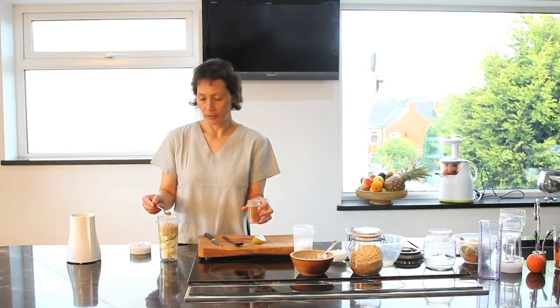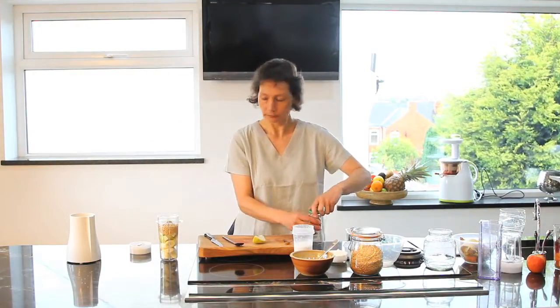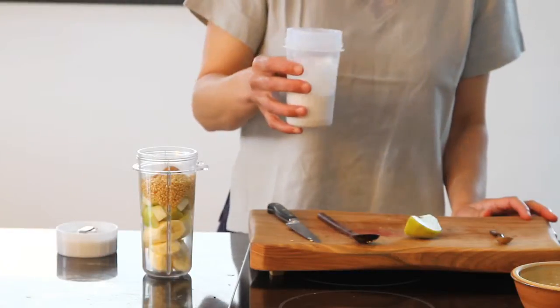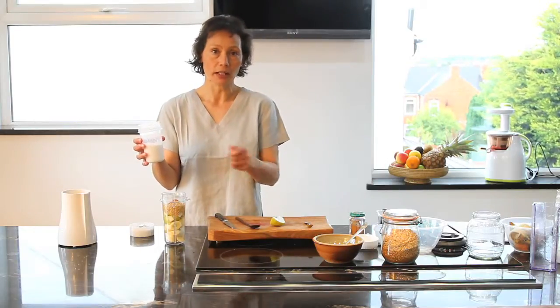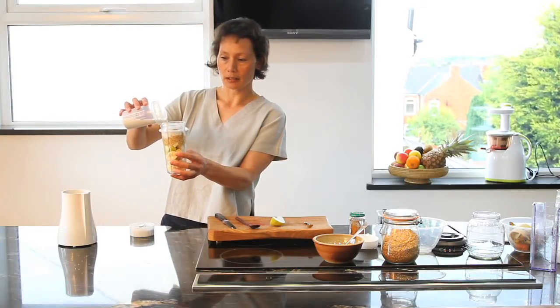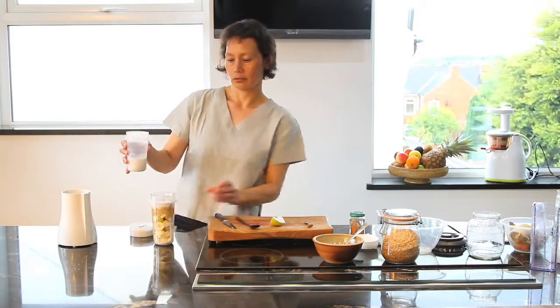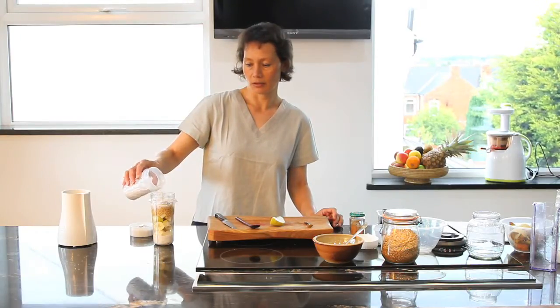Now I'm going to add the flax seeds. Then I'm going to add a flavouring — I personally am a huge fan of cinnamon, so just add a teaspoon of cinnamon, but you could use vanilla if you wanted to, or nutmeg. And then I'm going to add my hemp seed milk. How much you add is entirely a matter of taste — if you like a runny porridge, add more, and if you like a thicker consistency, add less. Just experiment. Generally I add in about two tablespoons, but I don't measure things, just judge it by eye.